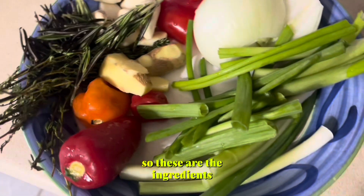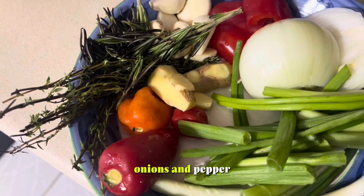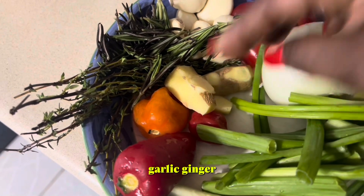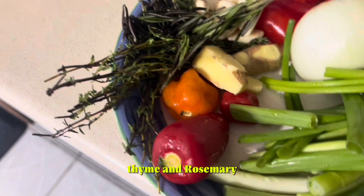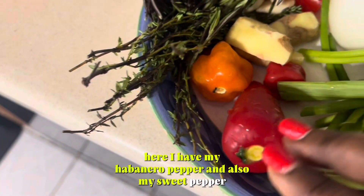So these are the ingredients. I have my spring onion, onions and pepper, bell pepper, garlic, ginger, thyme and rosemary here. I have my habanero pepper and also my sweet pepper.